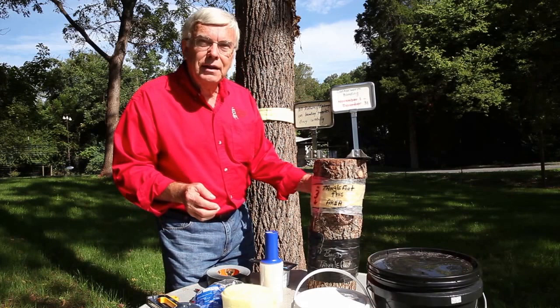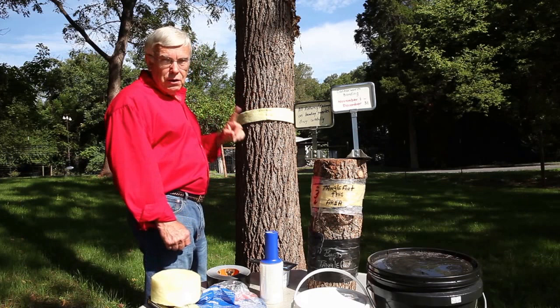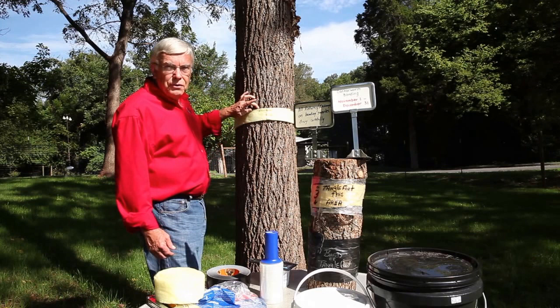Let me show you exactly how we do that. This is a tree that has deep fissures. The number one tree they love is willow oak — anything in the southern red oak family. But they're not fussy; they'll get on river birch, cherry, dogwood, and a lot of different trees. I've taken the insulation and wrapped it around the tree. That's to prevent the female that's going to come out of the ground and crawl up the tree, so she can't go through the cracks on the tree.